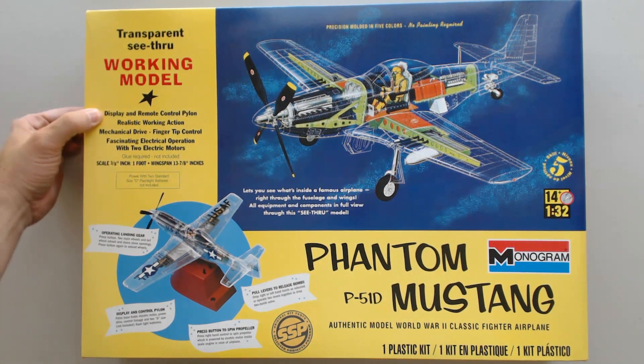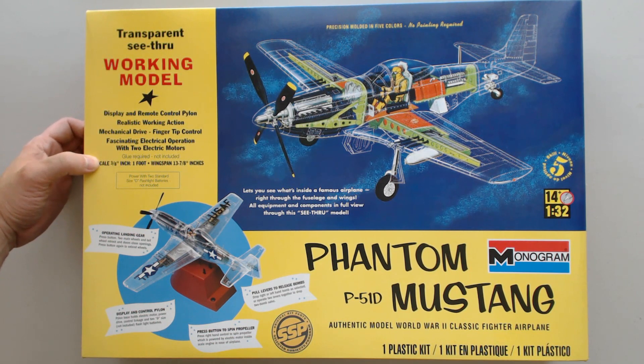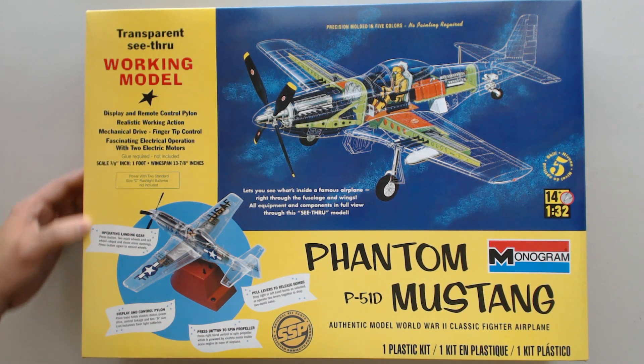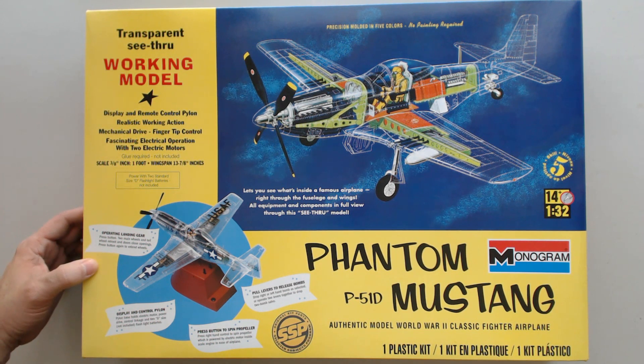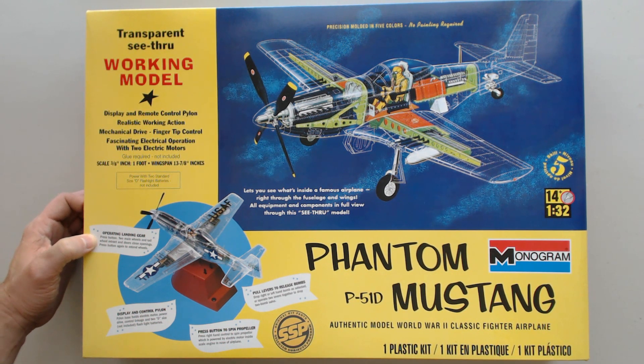Display and remote control pylon, realistic working action, mechanical drive, fingertip control, fascinating electrical operation with two electric motors. The scale is 1/32nd scale — 3/8 inch to 1 foot wingspan — 13 and 7/8 inches, almost 14 inches. Operating landing gear: press button and two main wheels and tail wheel retract and doors close openings.